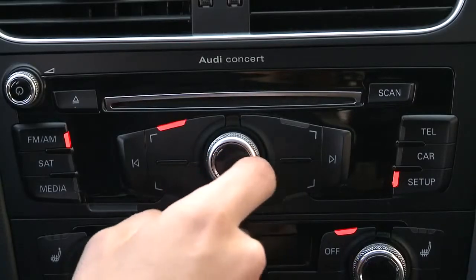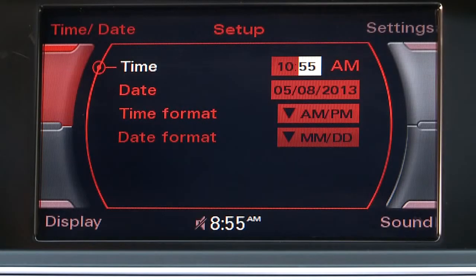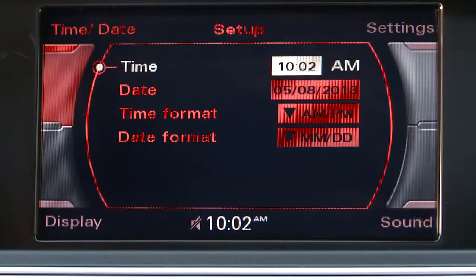Press the control knob to select a new hour by turning the knob until the desired hour is shown. Press again to set it. Now minutes are highlighted. Turn the knob until the minutes are correct. Press again and the time has been set.